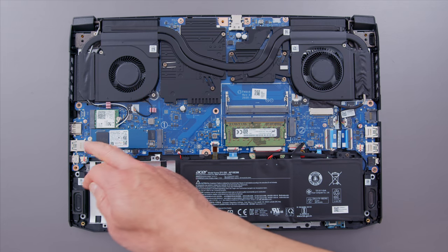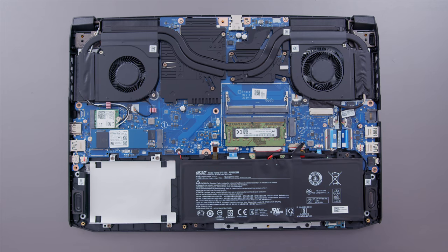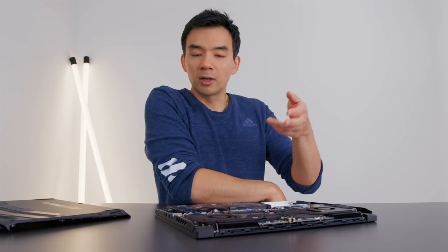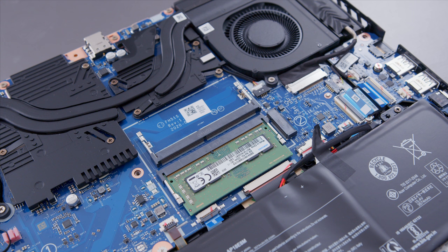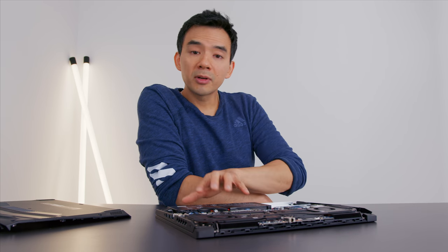Inside, you have access to two NVMe drive slots and one SATA bay — three drives in total — plus two RAM slots. Only one RAM slot is populated, so you're running in single channel. Depending on what you do, populating the second slot for dual channel can make a pretty big difference, and you can upgrade that over time. The battery is small — a 48-watt-hour unit — and I got just under three hours of battery life, but at this price point that's to be expected.